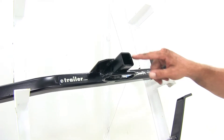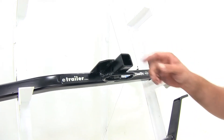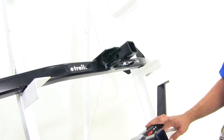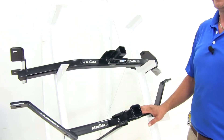The Draw-Tite doesn't have that reinforcement collar around the end. They both have the same tongue weight, so it doesn't make that big of a difference, but this one's going to be just a little bit smaller looking. They're both going to have square cross tubes, and you're going to see a little bit more of it on the Draw-Tite than you will from the Curt.